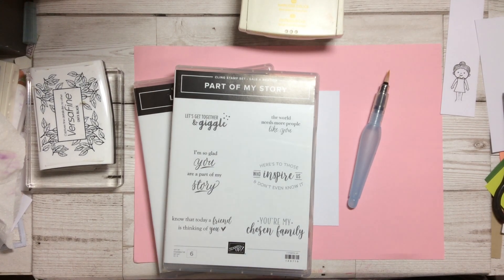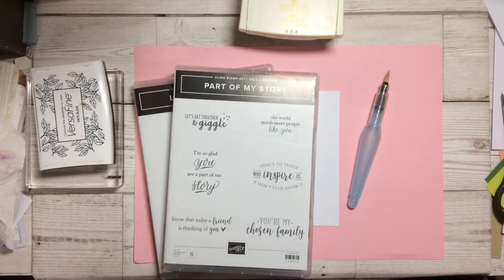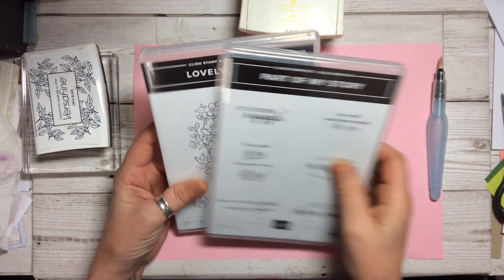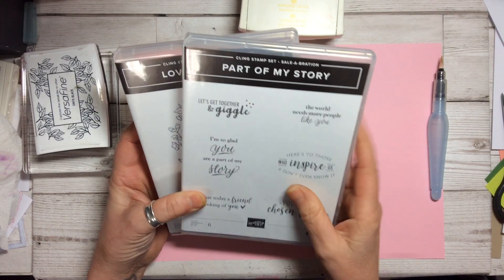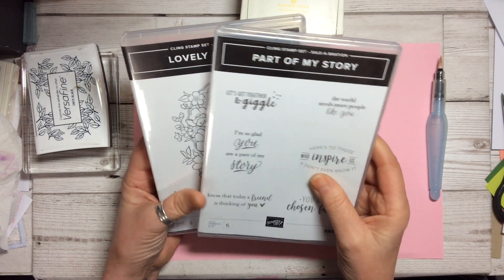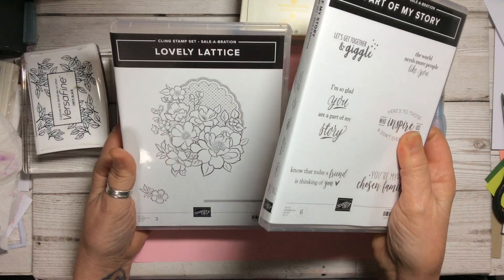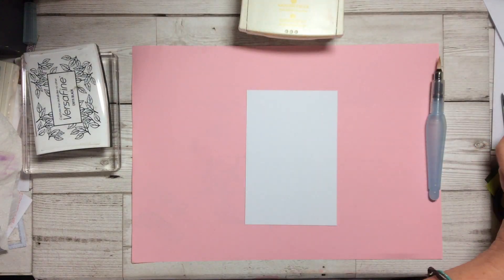Hello and welcome to Amethyst Star Crafting. My name is Jane Allmark and I'm a UK independent Stampin' Up demonstrator. Today we are going to look at two free stamp sets: Part of My Story and Lovely Lattice. These stamp sets you can get absolutely free with an order of £45, and they are two lovely stamp sets to work with — one has sayings and one is a beautiful floral image. We're going to use both of these today.